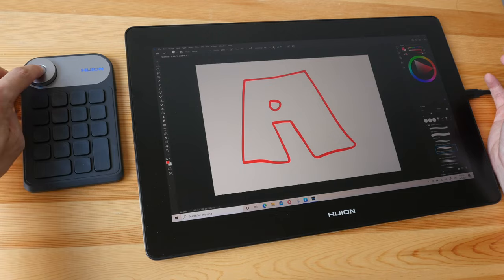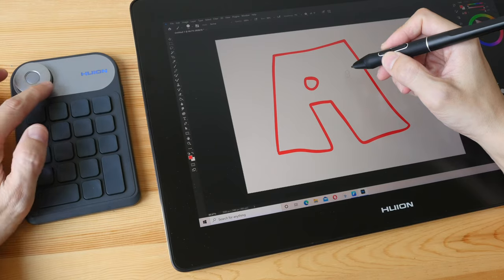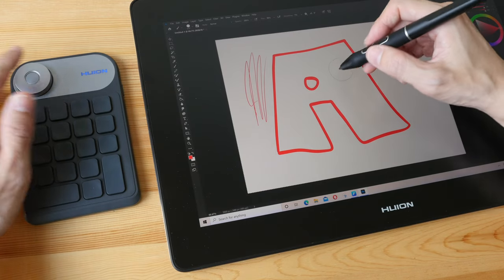When you press this button, a pop-up box appears that lets you switch the functionality of the dial. I'm going to switch it to adjust brush size — let's make the brush small, and now let's make the brush really thick. The dial works really well.